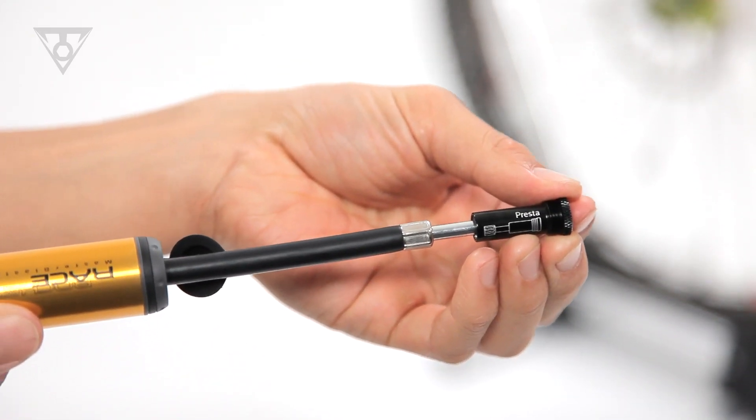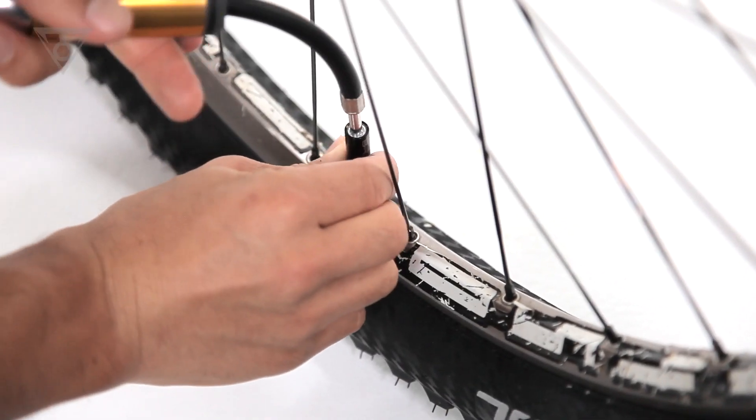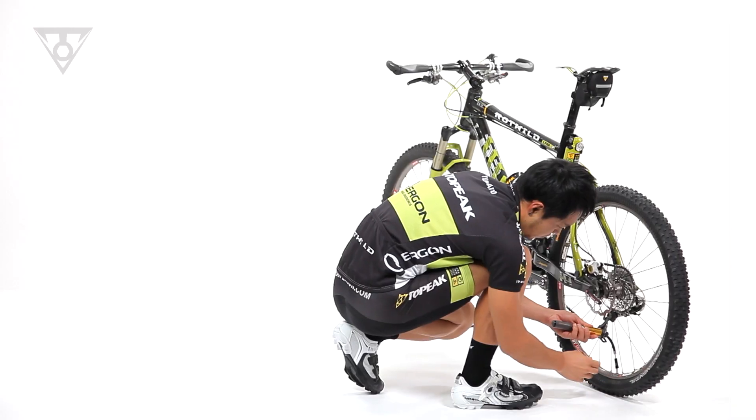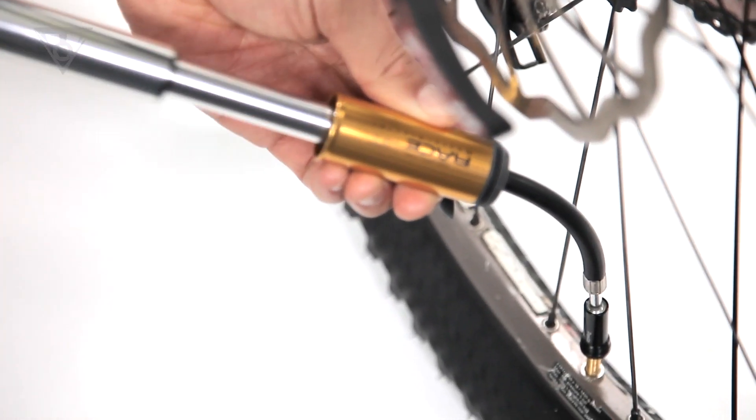For Presta mode, simply extend Smart Head Thread Lock and thread to the valve stem. In Schrader mode, Smart Head Thread Lock threads directly to the valve stem.